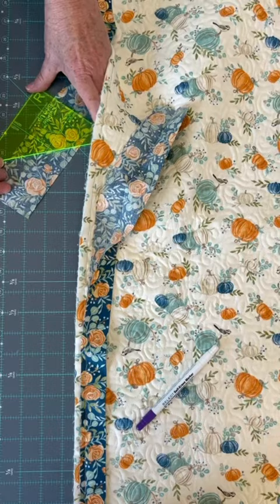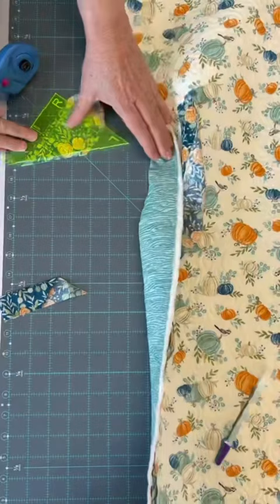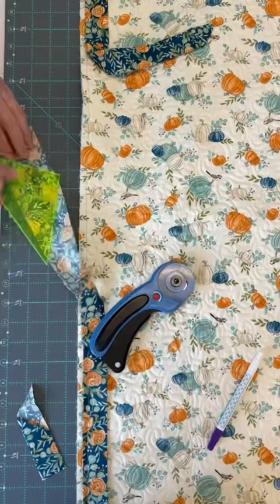For the binding on the left, position your ruler with the letter L facing up, line up the crosshairs on the ruler, and trace the diagonal line onto your binding, including the blunt edge. Cut along this line.